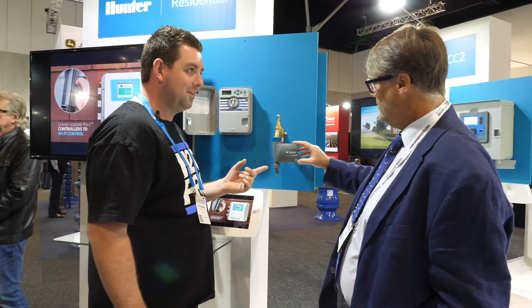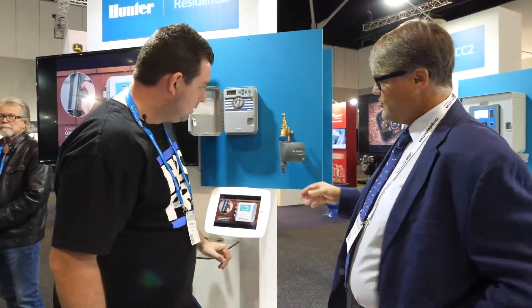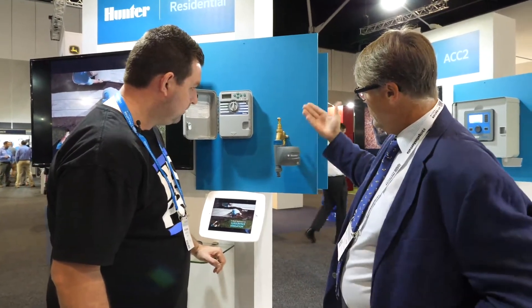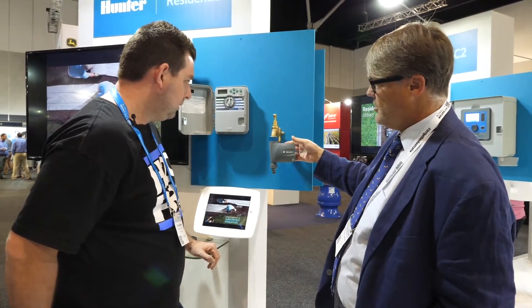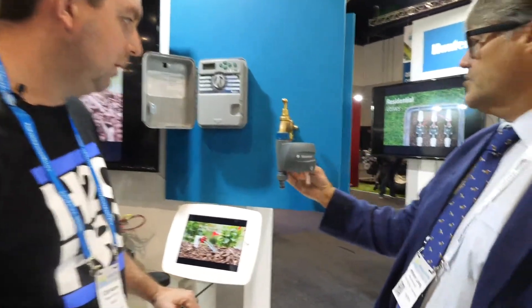That looks a lot better than the photo in the brochure. Yeah, so it's a Bluetooth tap timer — control from your phone. As long as you're within Bluetooth range, about 20 or 30 meters, you can also manually operate it just by touching the button. No screen needed, nothing in it — just runs from that.